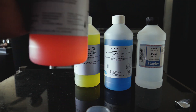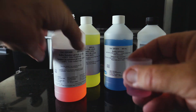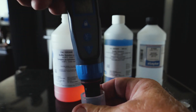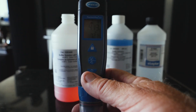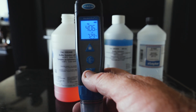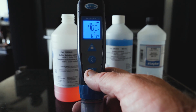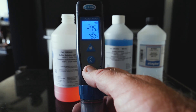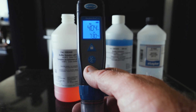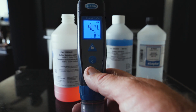Now let's go to 4.0. Let's see what we got here at 4.0. We got 4.05, 4.04. That's extremely accurate.